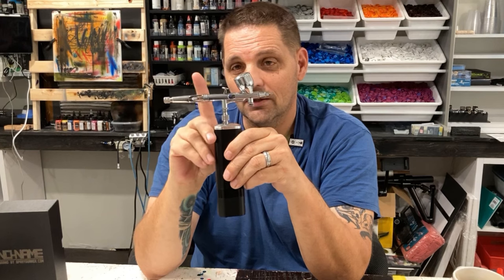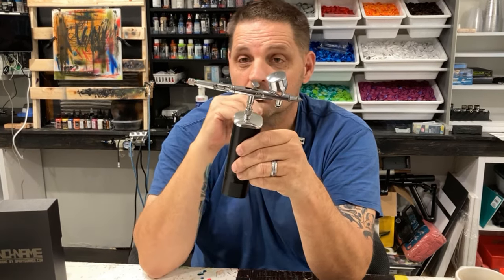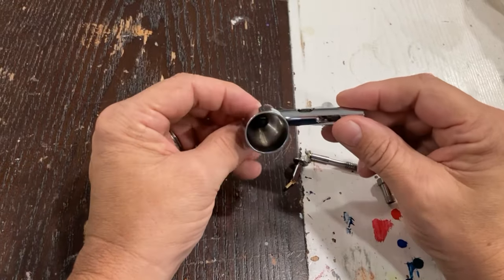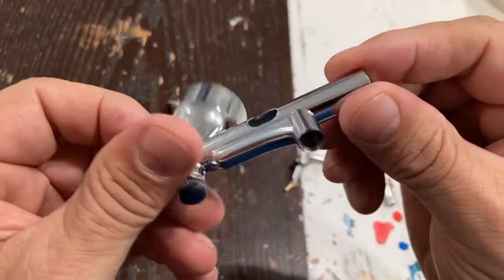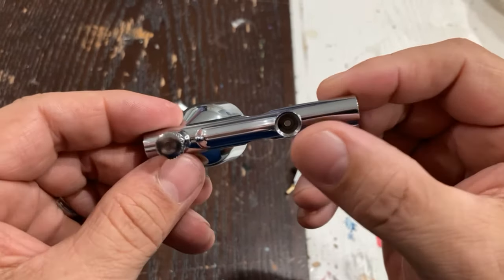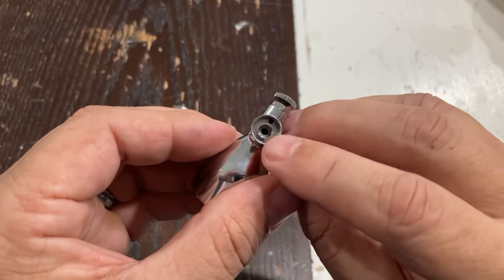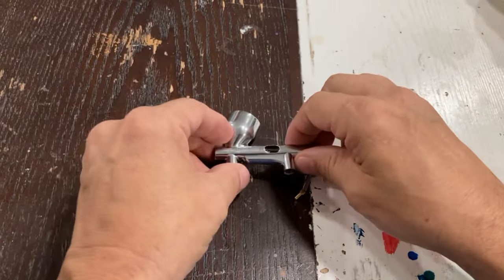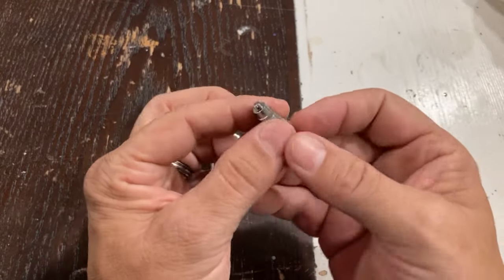I'm going to take a look at the airbrush real quick and then give you my finals. I got it disassembled. The bowl is pretty polished — all great. Hopefully you guys can catch it — that is a Teflon packing off of the trigger, which is the first one I've seen on a commercial airbrush. And that's Teflon packing up in the very front end of this airbrush. At first glance, people are going to think this is just a micron knockoff — it is not.